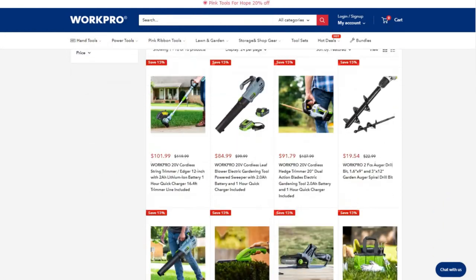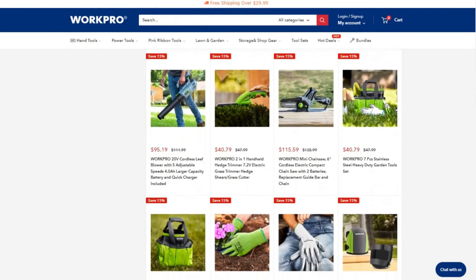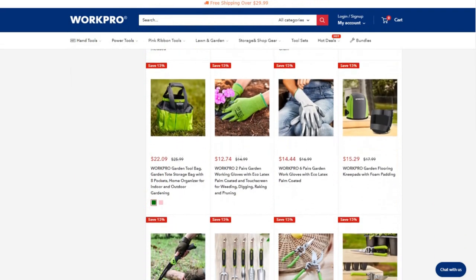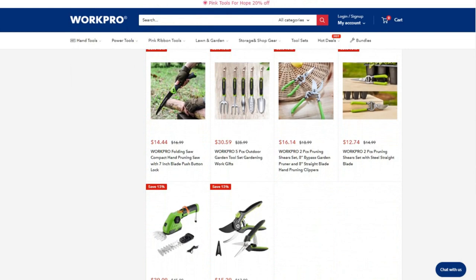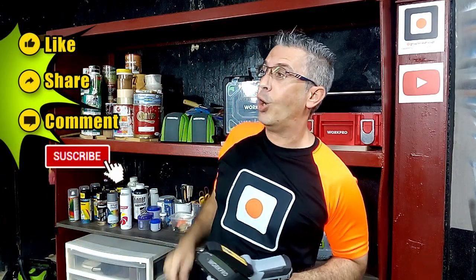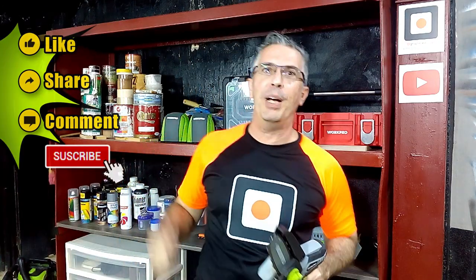In the description of this video, I leave you the link to workprotools.store so you can see and buy this and other gardening tools. Thank you a lot for watching this video. Remember to click on like, share and leave me your comment. Don't forget to subscribe to my channel, and I will see you in my next video.